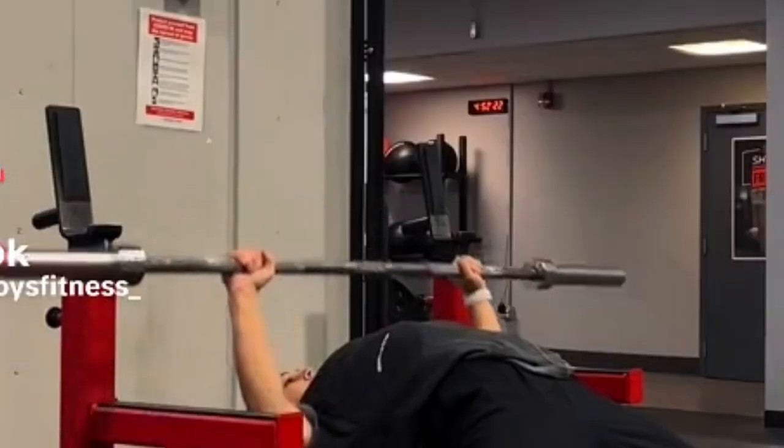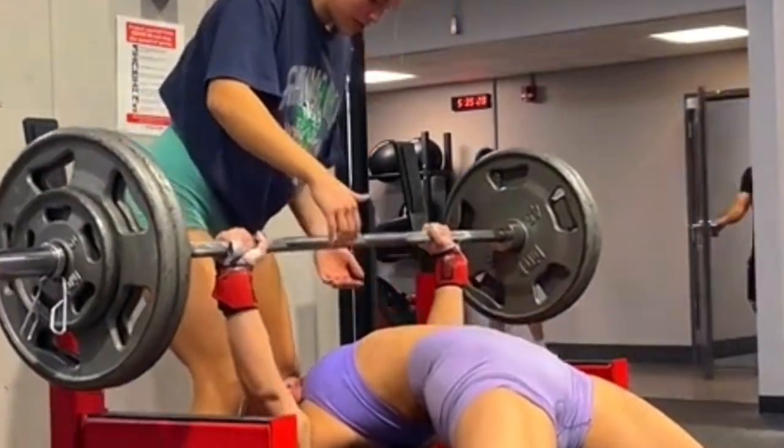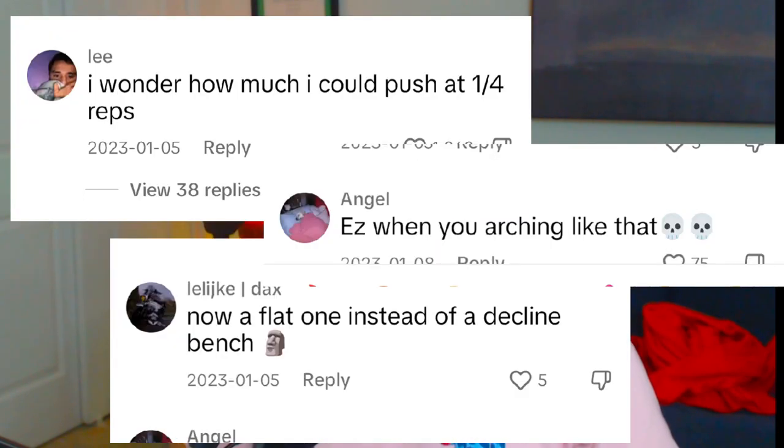Not a lot of people can do that. So if you can do 225, kudos to you. If you're a woman doing that, extra kudos to you, because that's actually impressive. A lot of people might be afraid of you — and by a lot of people, I mean the kids that cannot do that. They will make fun of you in the comments if you post online, so be prepared for that.